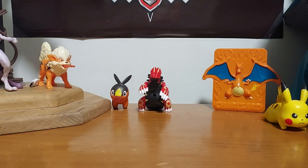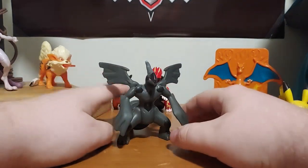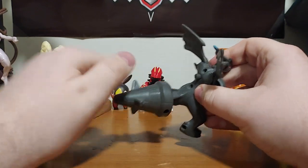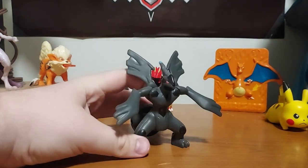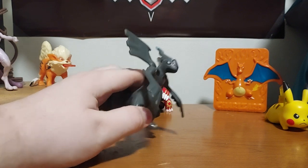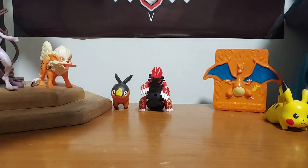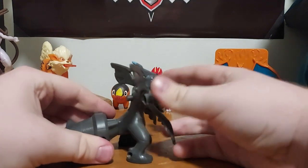We have some other ones right here — we have Zekrom. Zekrom looks pretty cool, and you can rotate his tail. There's a button right here — push that and watch his arms. Look at that, it's almost like he's trying to fly. So there you go, it's Zekrom.